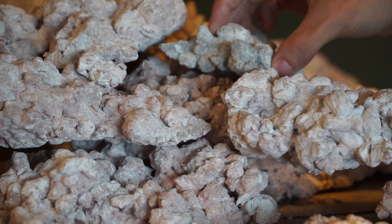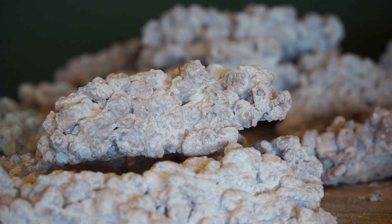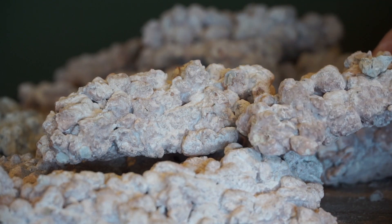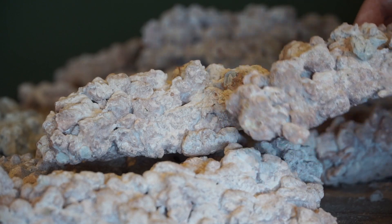I used a bunch of smaller pieces to hide all the seams and try to make the scape look a little bit more natural. All the smaller pieces will be glued together once I finish the scape and have everything inside the tank.